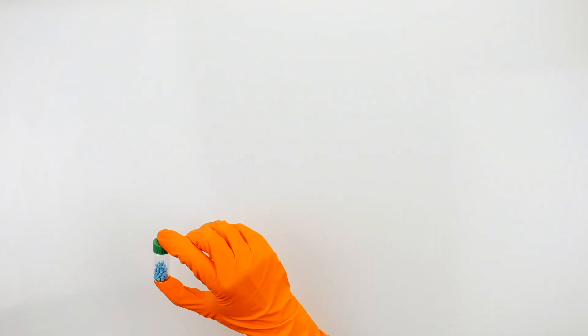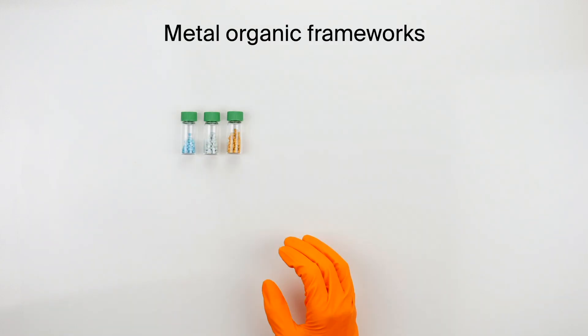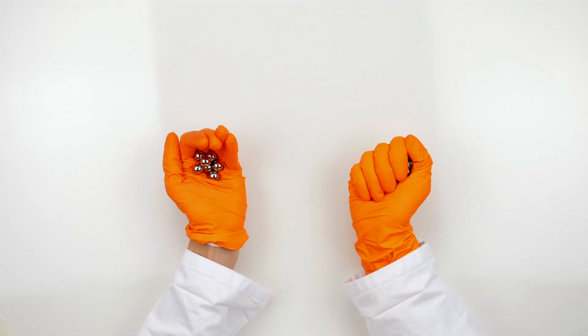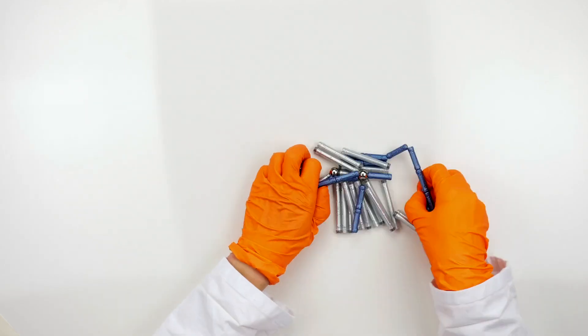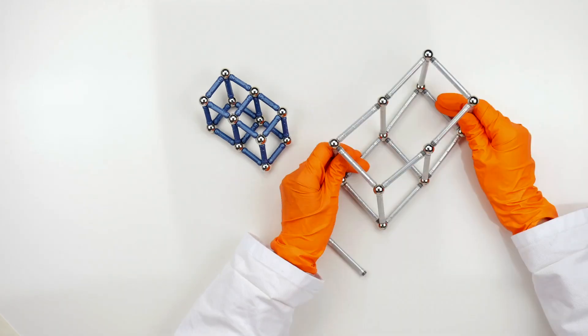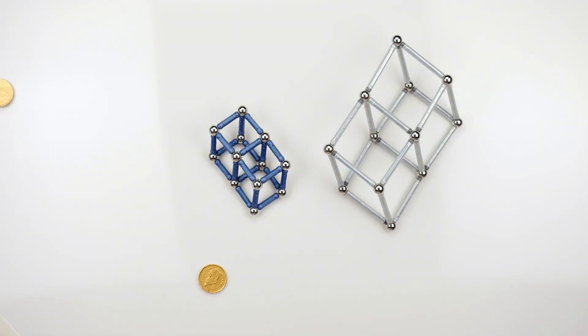Our sponges are actually compounds called metal-organic frameworks, or MOFs, and they look like these little colorful pellets. MOFs are built out of metal ions and organic ligands to make a crystal that has nanopores. Different MOFs have different pore sizes, shapes, and internal characteristics that determine which substance can be absorbed.